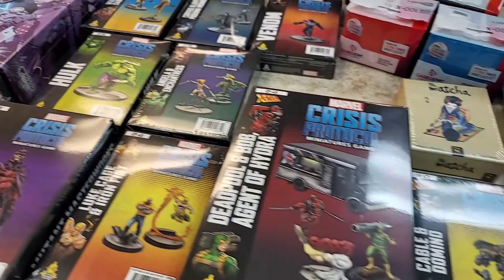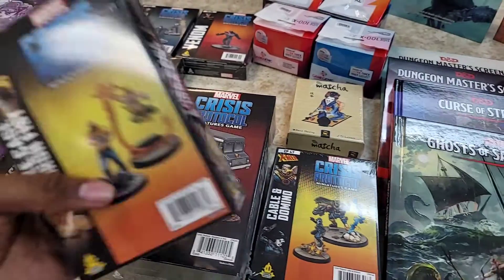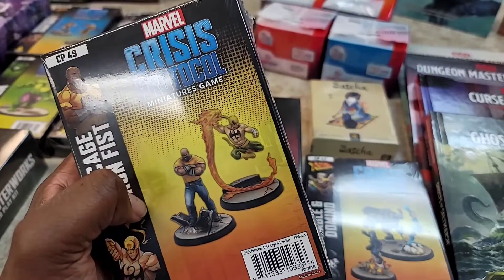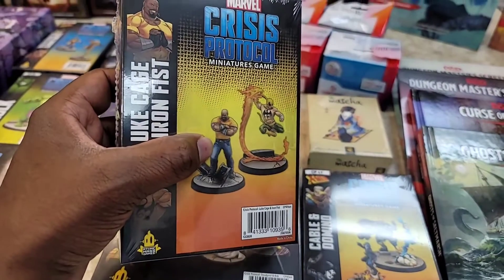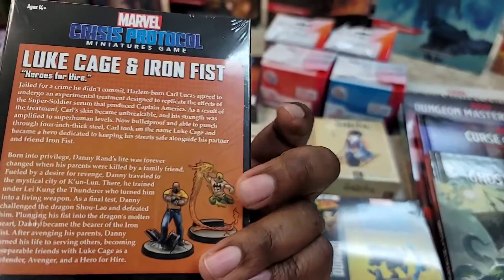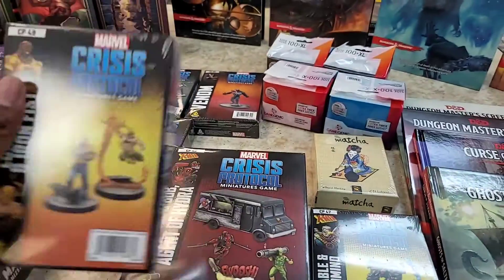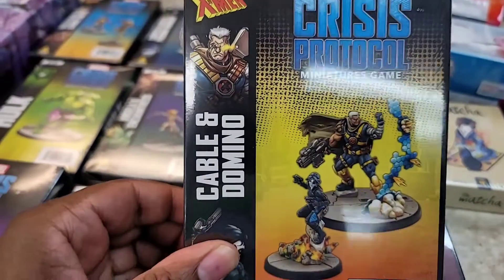I hate how they photographed the Luke Cage and Iron Fist set — I've seen other pictures where that flying punch doesn't look so weird. To me it looks like he's just flying through the air in an Indian style. But I do like how Luke Cage has just a mean look going on. I want to see if it looks better or if you change the angle that he's posed, you can get him looking a little cooler coming through the air.